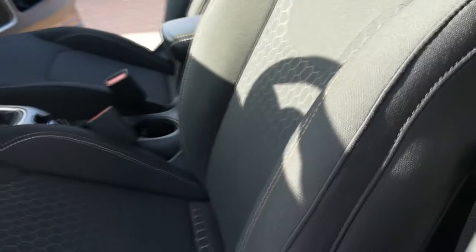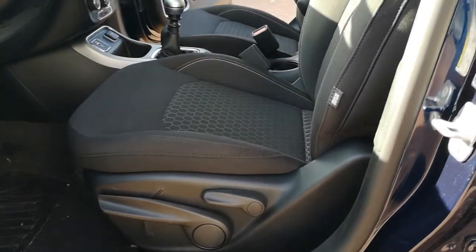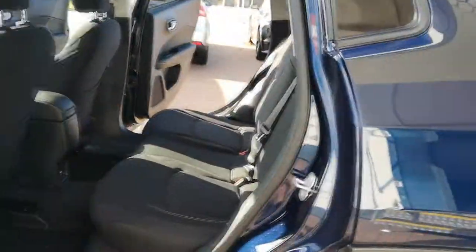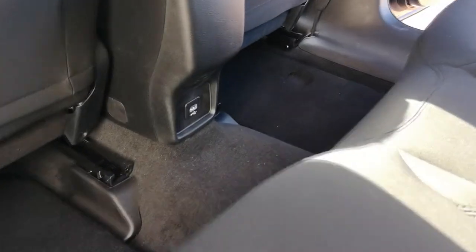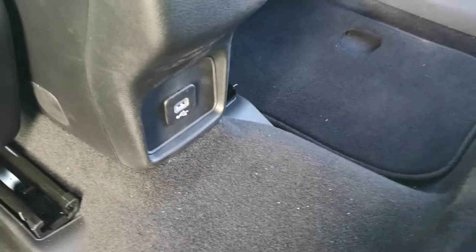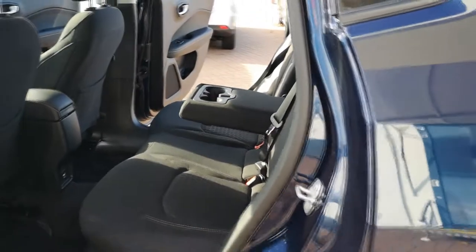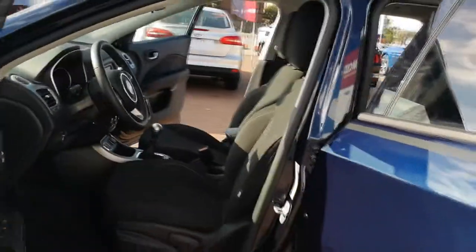Seating in the 2018 Compass is really nice — firm but comfortable, not overly hard, so it's great for long journeys with really nice patterns too. The seat has a height adjuster as well as fore-aft adjustment to help get you in the optimal driving position. In the rear there's loads of space, plenty of leg room, and Jeep have added USB ports for rear passengers as well as hidden cup holders back there.